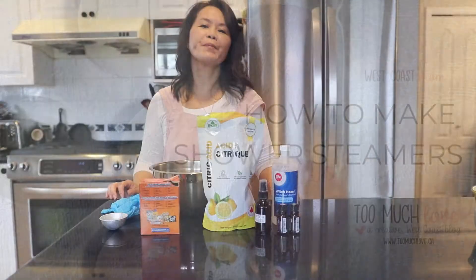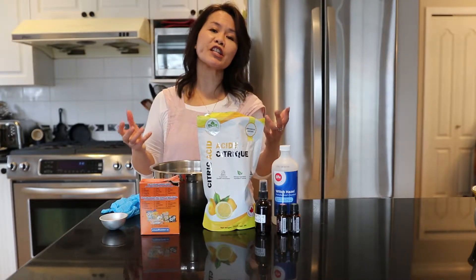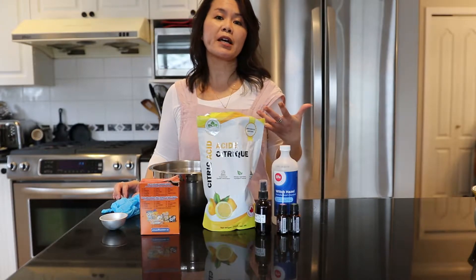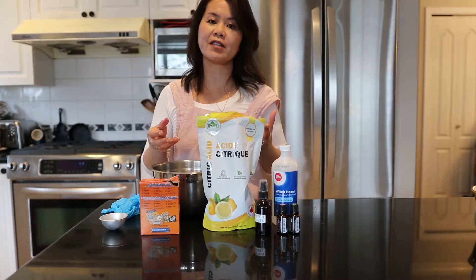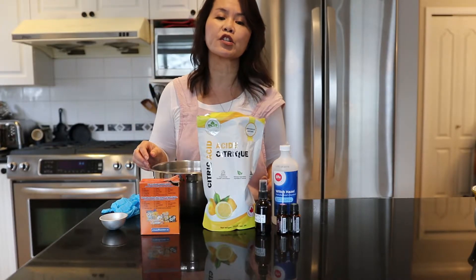Hi everyone, it's me West Coast Mom and right now I'm going to show you how to make shower steamers. A shower steamer is like a bath bomb but it's for the shower, and because it's for the shower it's actually easier to make in the sense that there are fewer ingredients because you're not soaking in it. You really just need the fizz and the essential oils for the aromatherapy.